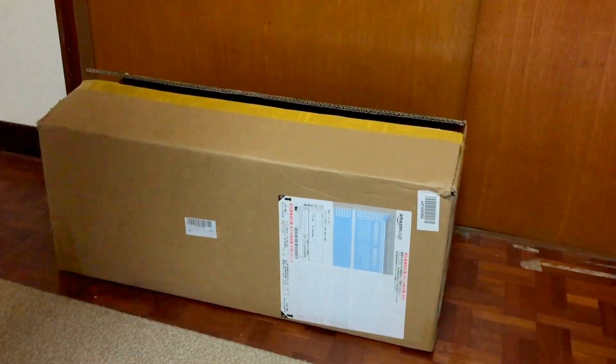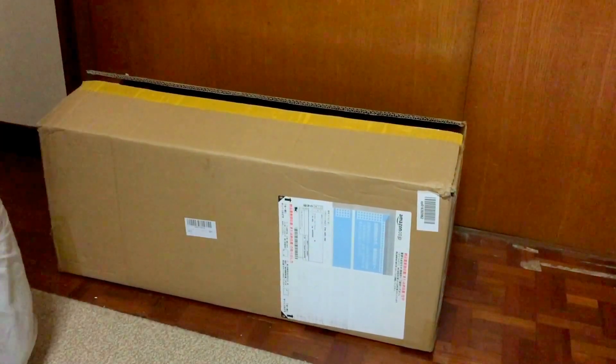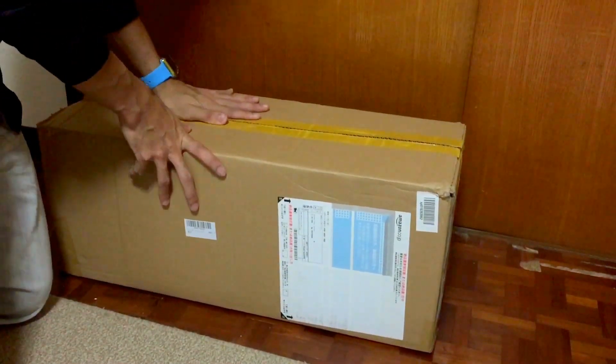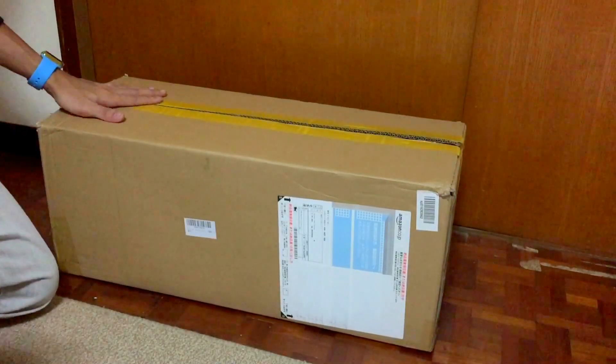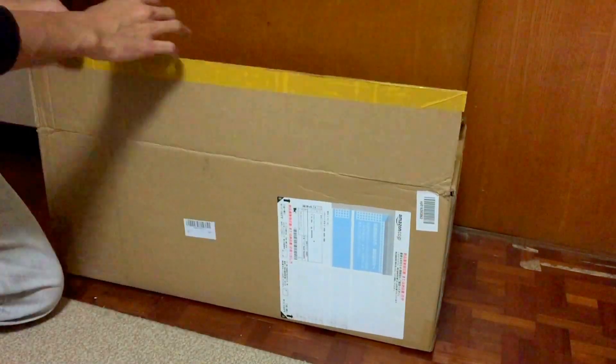Welcome again to another unboxing video. This time it will be the hoverboard — some people might call it the balance wheel. I ordered it from Amazon Japan two weeks ago, it arrived a week ago. I've tried it already but I put it all back in the box to make an unboxing video for you guys.